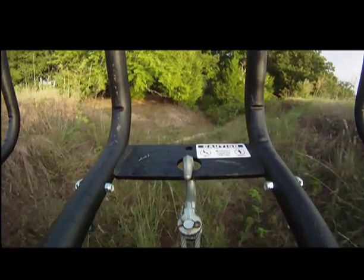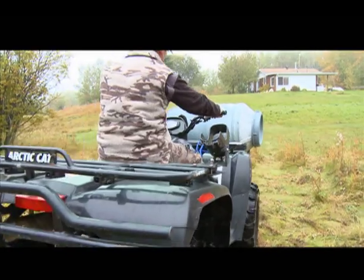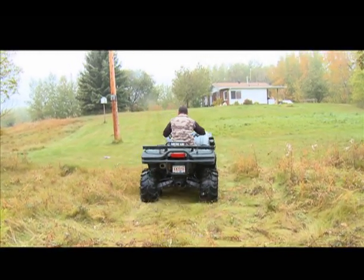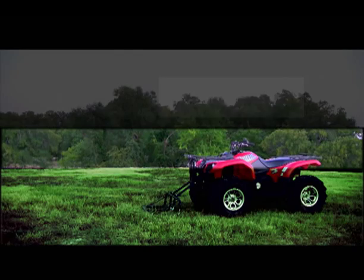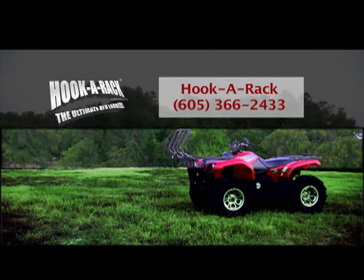That's right Ryan, Hooker Rack is definitely a product that helps get the work done for you. For a limited time, Hooker Rack is also offering free shipping anywhere in Canada. You can purchase the Hooker Rack online or give them a call at 605-366-2433.